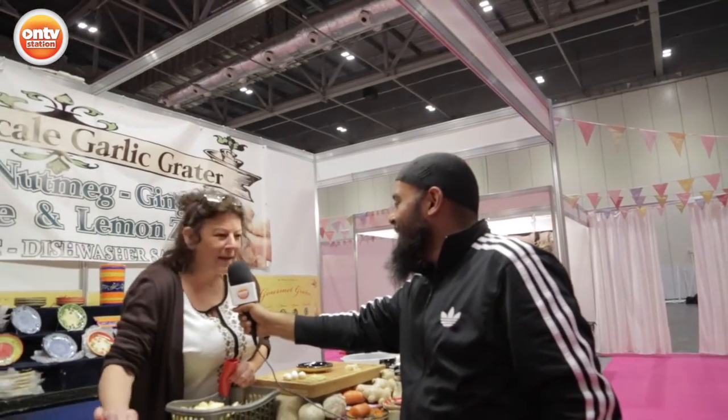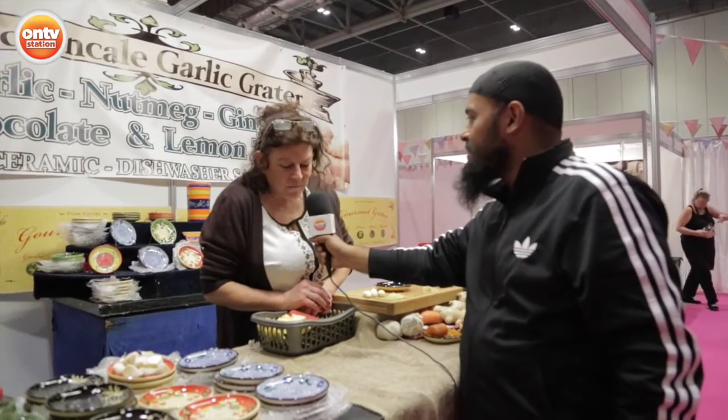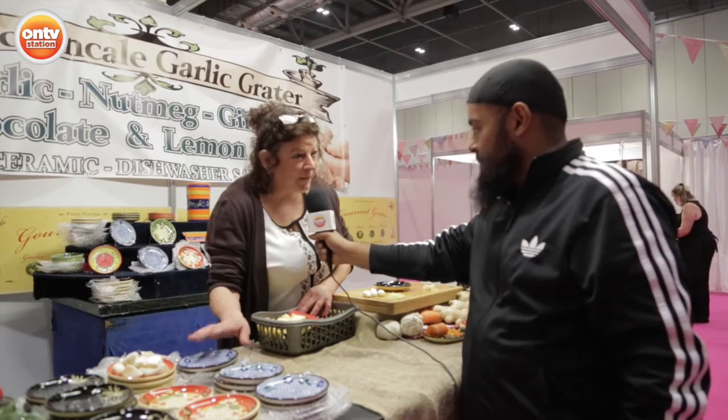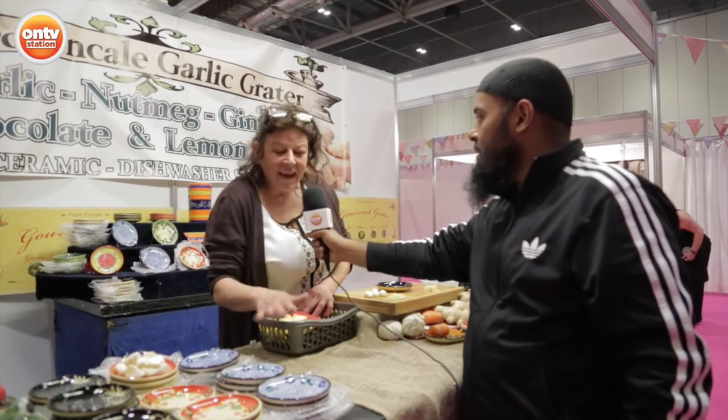I'm Jane and this is my amazing garlic and ginger grating plate. It looks absolutely wonderful, Jane. Now tell us a little bit about your plates. Well, seeing as we're at the Cake and Bake, I better mention chocolate. It's amazing for chocolate, nutmeg, lemon zest — it's serrated.